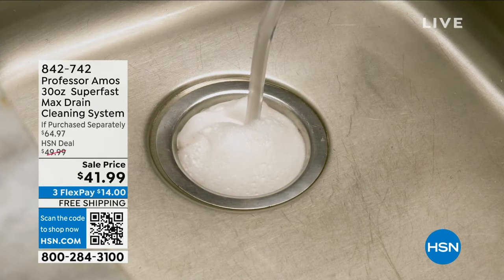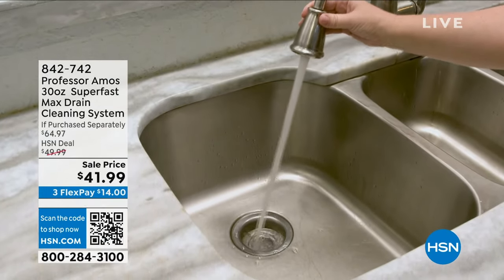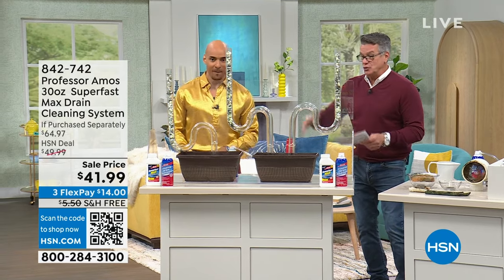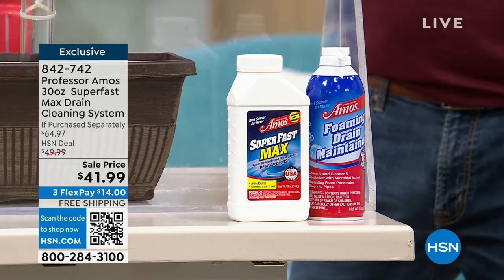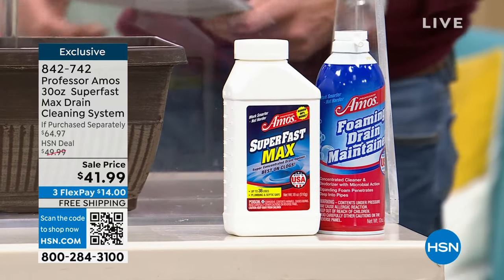The foam maintainer is the most amazing stuff ever. You spray it down in your drain and it gets down there, eating up all the gunk and the funk so that your drains will run smooth and clean. Just pump it in and leave it be. You get that plus the Superfast Drain Cleaner with the measuring scoop — mix hot water and wait till you see the results.